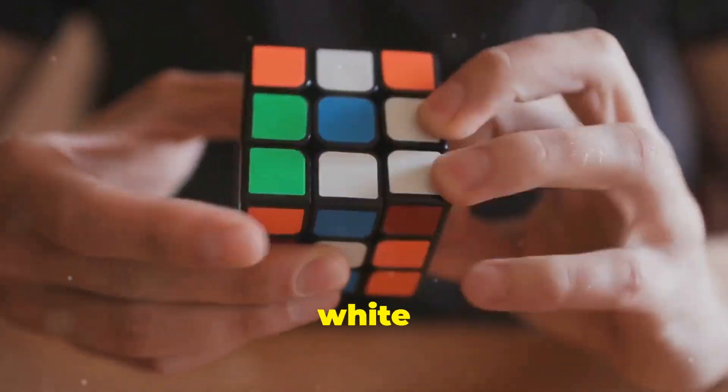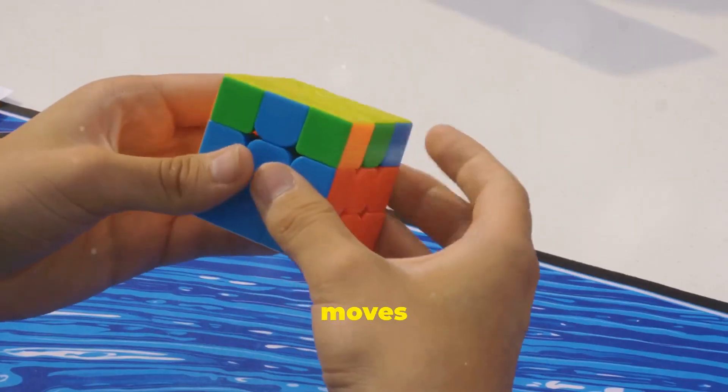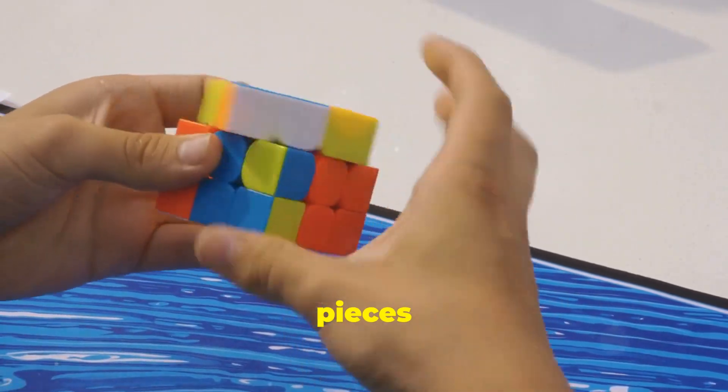Now, solve the white corners. Next, let's tackle the middle layer. Use simple moves to place the edge pieces in the right spot.